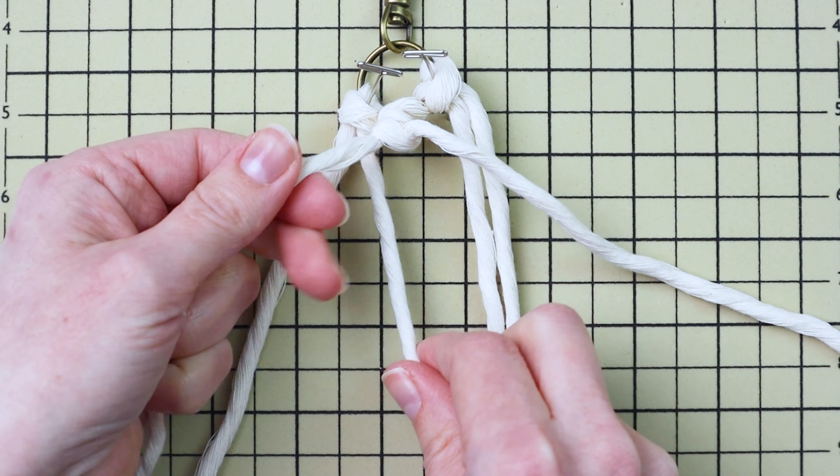Now use that third cord from the left as your filler cord to tie two double half hitch knots going down and to the left.